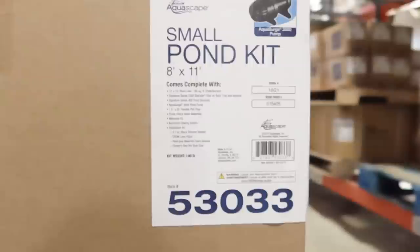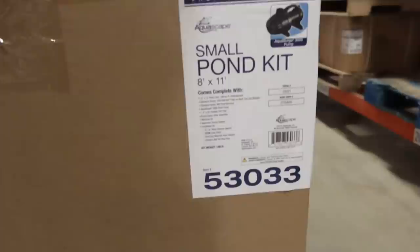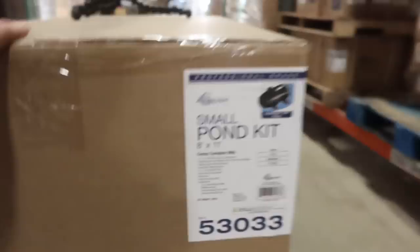We get a 12 by 15 foot liner, the same size piece of underlayment, a 1000 bio falls and a 400 skimmer — basically the smaller stuff. We never use the smaller stuff; we always upgrade to the larger skimmer and larger bio falls. I think it's easier to install them because there's less digging, but harder to disguise, harder to maintain, and harder to get the pump in because there's not as much real estate inside the skimmer box. It also comes with inch-and-a-half flex PVC, 25 feet. So they'll have to be mindful of the distance from the skimmer box to the bio falls. The kit literally has everything they need to build that pond minus the rocks and the shovels.